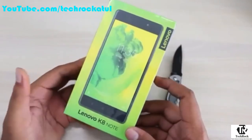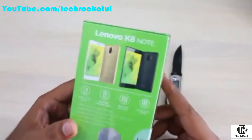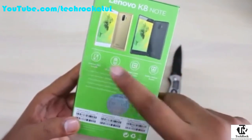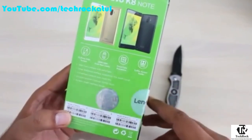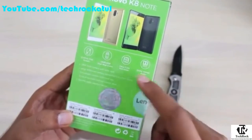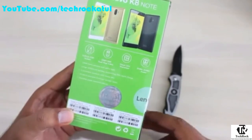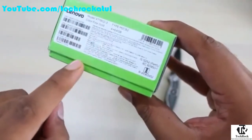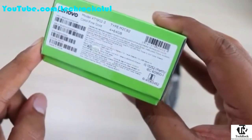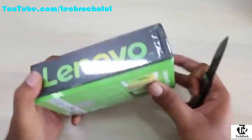The Lenovo K8 Note comes in clean packaging. It features a 5.5-inch Full HD display, a 13 plus 5 dual camera on the back, a deca-core Helio X23 processor, Dolby Atmos audio support, a 13 megapixel front camera, a 4000 mAh battery, a dedicated music key, scratch-resistant Corning Gorilla Glass, and a water-repellent design. The SAR value is 0.660 and 1.157 for head and body respectively.